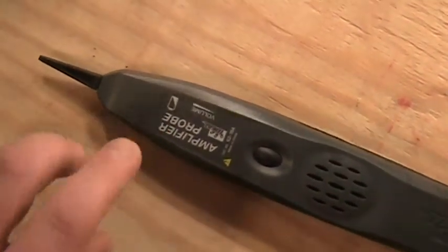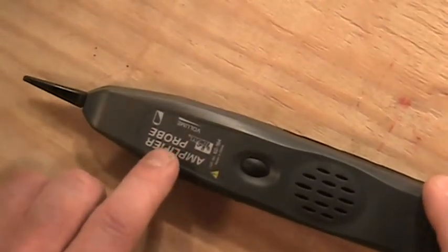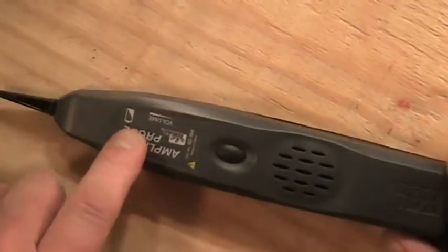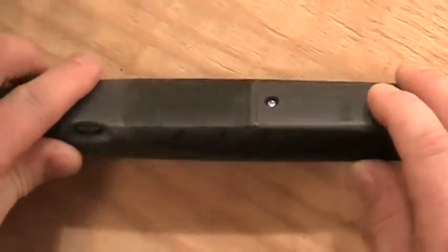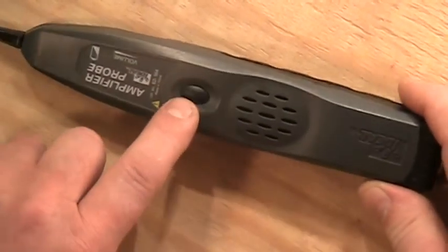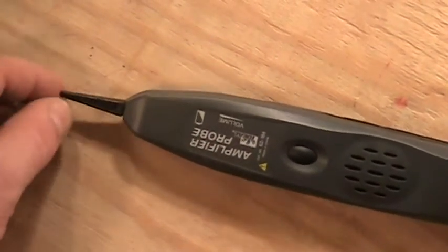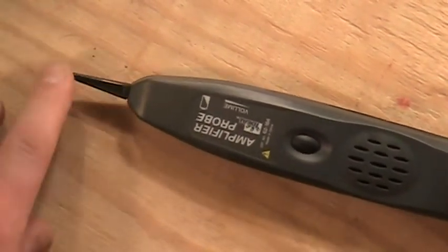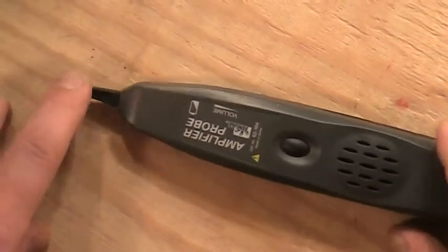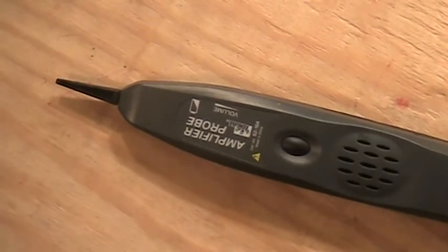Now when I look at the Amplifier Probe, anybody's amplifier probe will work with anybody's tone generator. On the back of the probe device you'll see a battery compartment, a volume control to change the level of sound through the speaker, an on/off button, and a conductive tip on the end that you can use to search amongst a set of pairs or bundles of wires to identify a certain pair. It's going to pick up the sound that the tone generator produces.